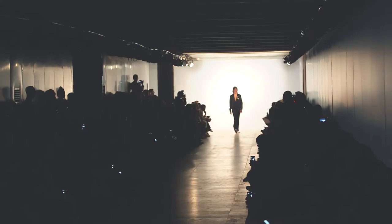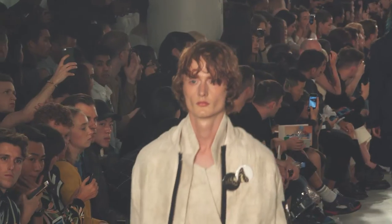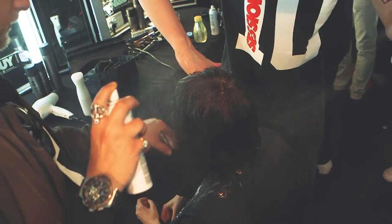Working with the designer Matthew Miller, a couple of the keywords he gave me was that he didn't want the hair to be too hairdressing, too done. So it's really just working with the key products from Label M, which really helps us to create these different looks.